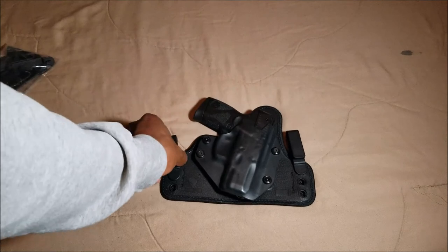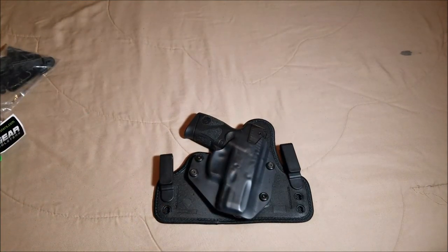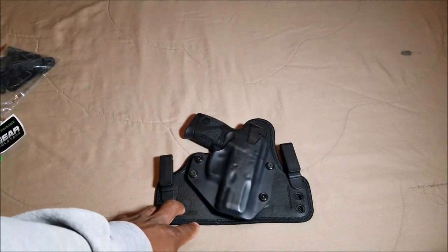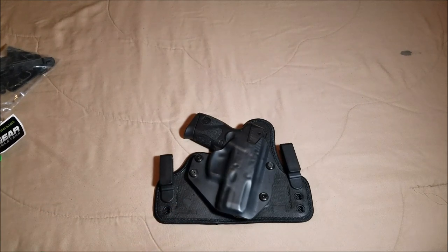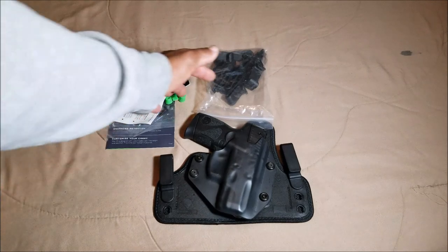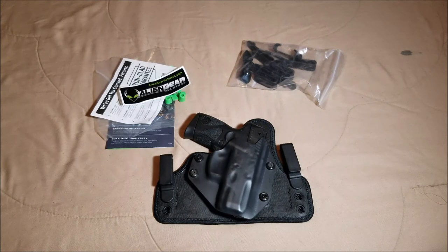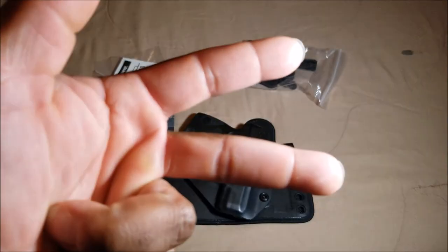In a full review I'll talk in detail about how this holster works and more importantly how it worked for me, and any improvements I would suggest. But right now this thing looks really promising. As with all Alien Gear holsters and products, I'm sure I'm going to love this one. These are the best modular holster systems in existence today. I'm Tactical Blackout — stay tuned for the full review, peace.